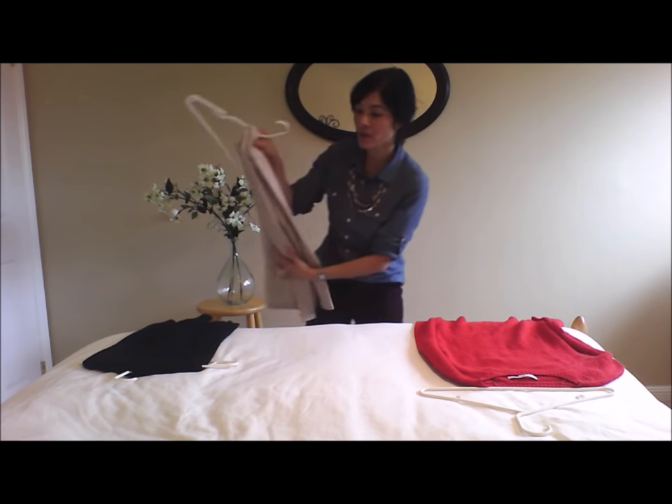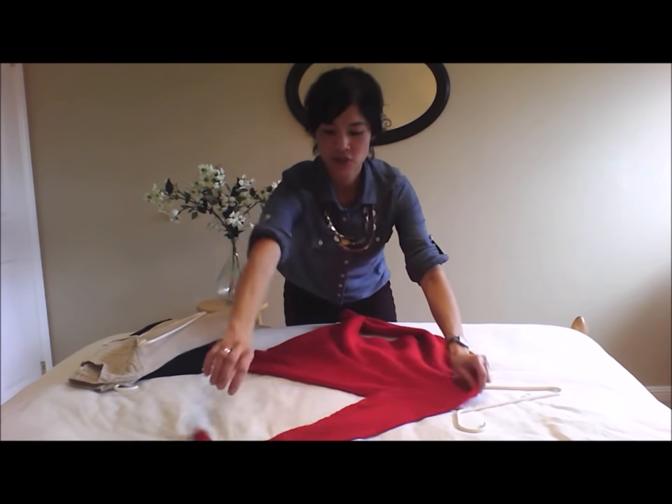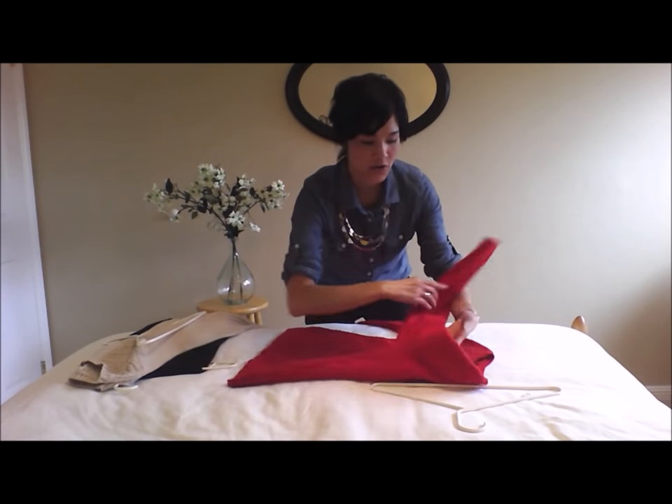So I'm going to show you my new favorite way to eliminate those three things. First, you're going to take your sweater and you're going to lay it out on a flat surface. And then you're going to fold it in half lengthwise like so.